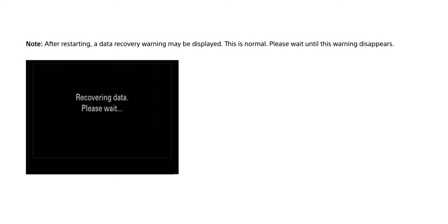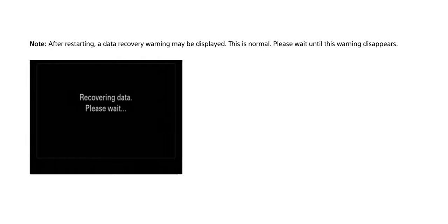As you can see, the camera just turned off — it shut off — but the light is still on, so it's doing its update. Once the update completes, the camera will restart and you can follow the remaining prompts on the updater. When you turn on your camera again, it'll say the camera is recovering data. This is completely normal, so don't worry or freak out.